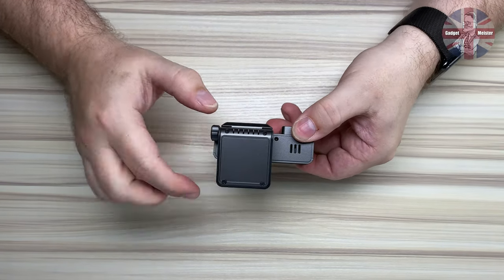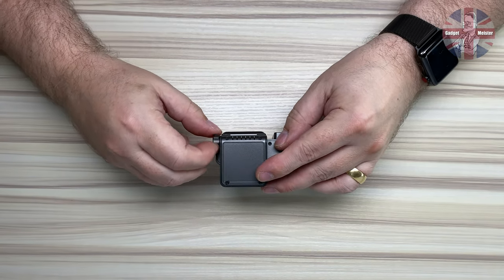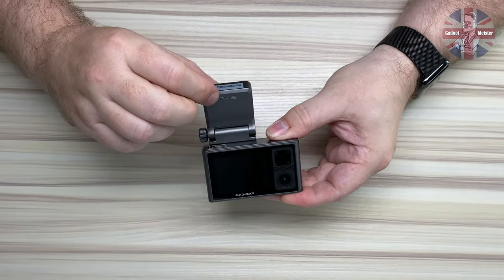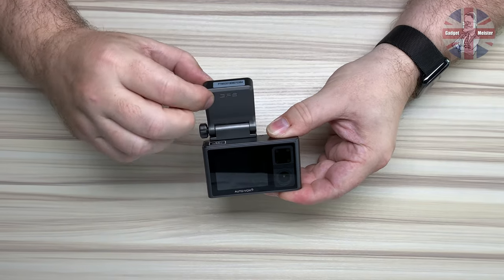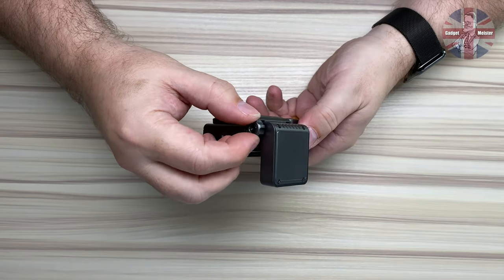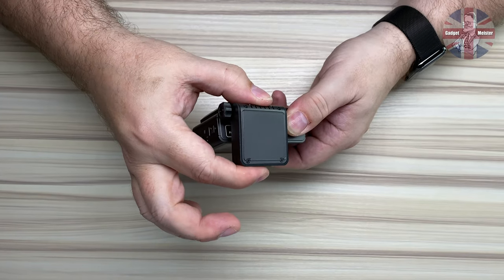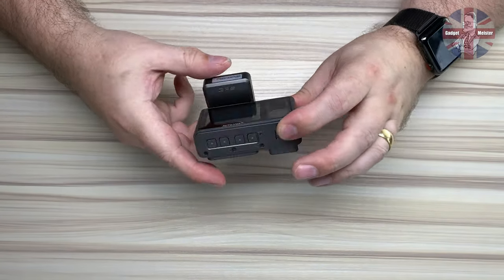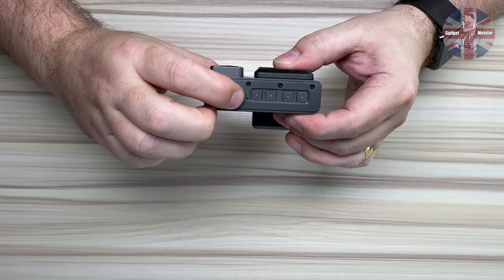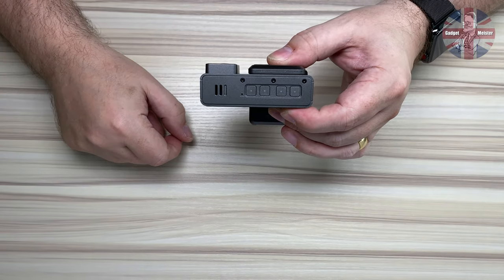Looking at the top, we have the GPS sensor. If we undo this little knurled ring here, that gives you the adjustment, so when the camera's on your windscreen you can adjust the angle — no tilt though. You can do up the knurled ring to tighten it. It's a bit fiddly, but it can be tight enough to keep the camera steady. On the underside here we have the reset button, which is recessed, and the four menu buttons for the main camera menus.